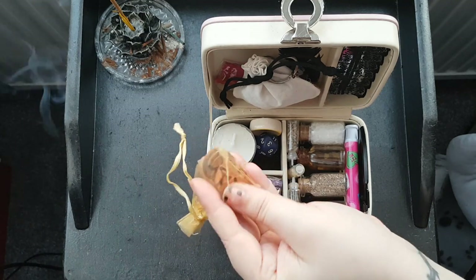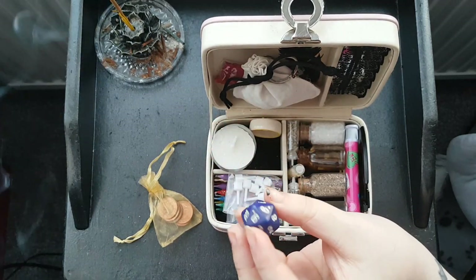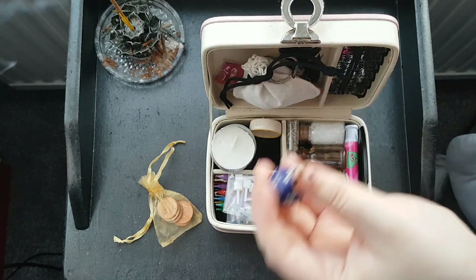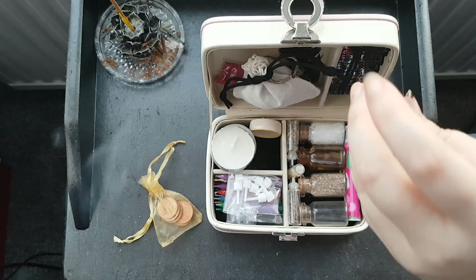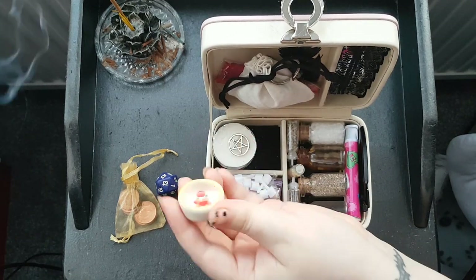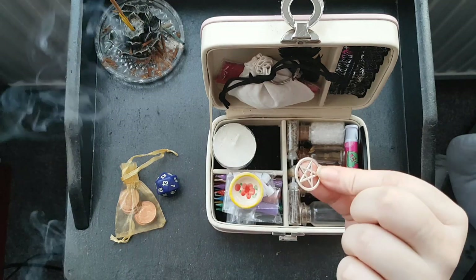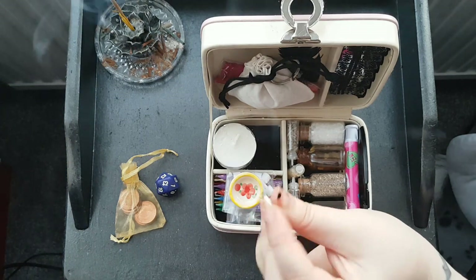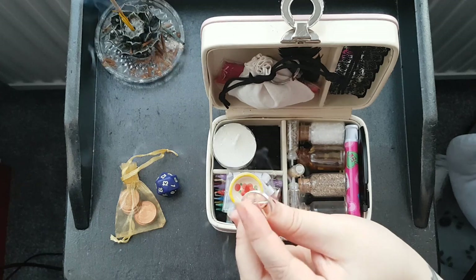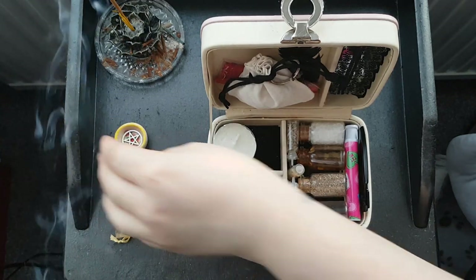I've drawn pentacles onto each of these 1p coins. I have a 20-sided dice which I use kind of like a spirit dice — if you think of D&D, with 20 being the higher roll and 1 being the lower, it's like that but in a spiritual context. Then I have a little ceramic incense holder I got with some cone incense ages ago, and this Tibetan silver pendant charm which I filed down and use as a kind of altar tile.